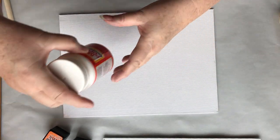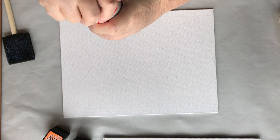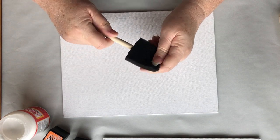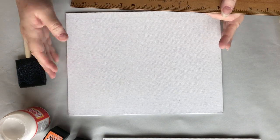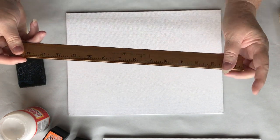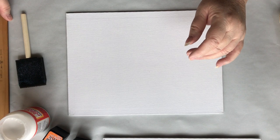I'm using Mod Podge today — just a regular Mod Podge — and I'm using a sponge applicator. If I need to make the pages smaller, I'm going to use a ruler and tear them. It's got a metal edge, so I'll use that edge to tear them.